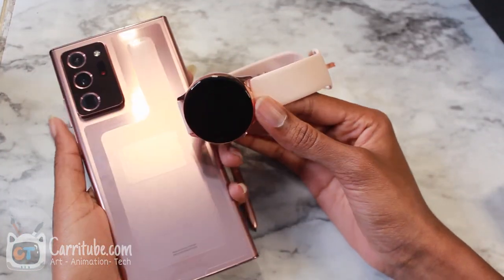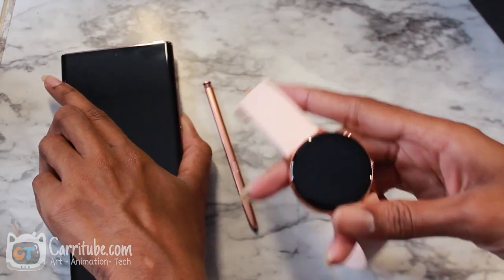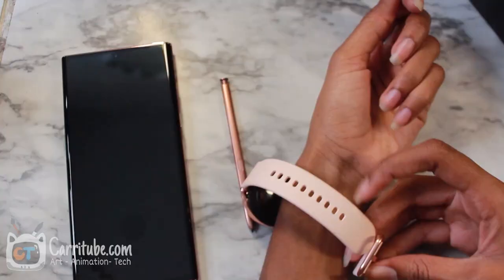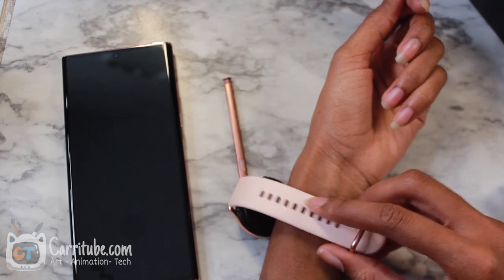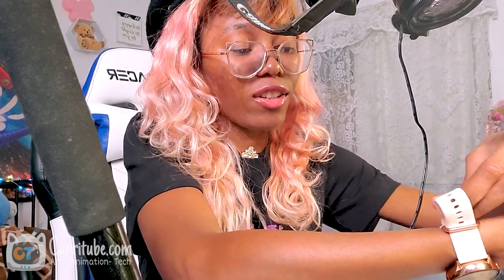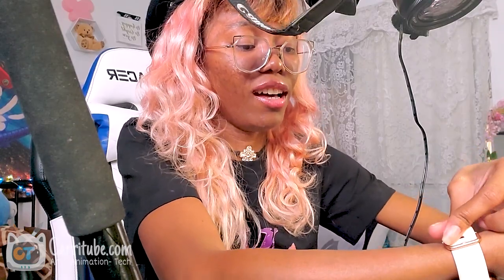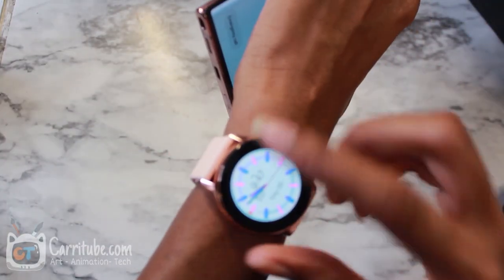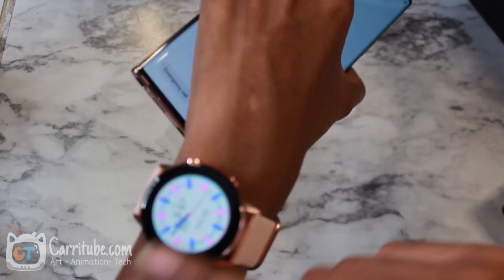Let me put on the watch. Can you guys see the colors? This is so nice. Samsung is really trying to change and rebrand to be a more luxury brand. Even though I feel like there's a lot less features, there's definitely an upgrade in the premium feel and the design. I already connected the watch.